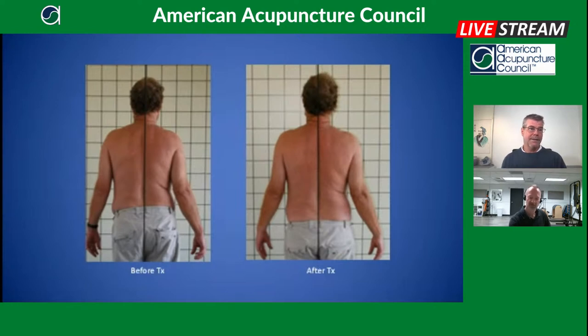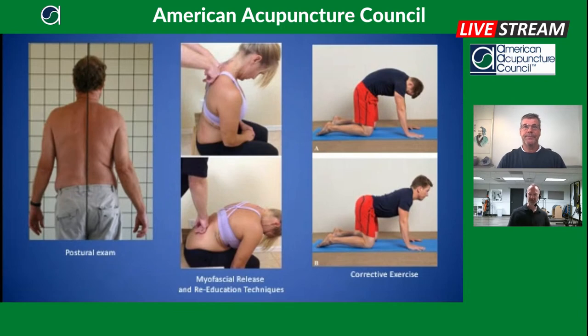The myofascial work and corrective exercises shown emphasize movements in the sagittal plane — flexion and extension — which helps derotate the spine and soften side bends. You might think you'd want side-bending exercises for a laterally bent spine, but movement in the sagittal plane is the strategy here, based on spinal mechanics. We go into much more detail on this in class.